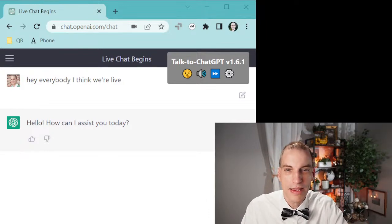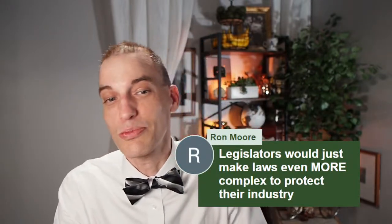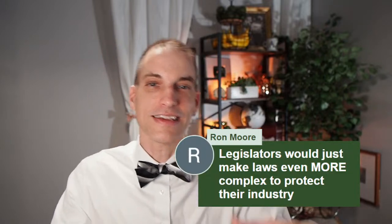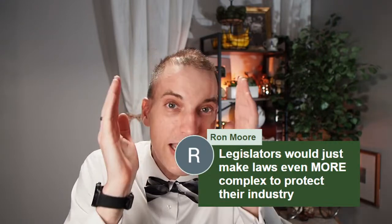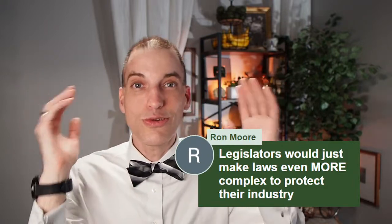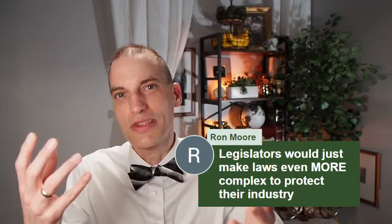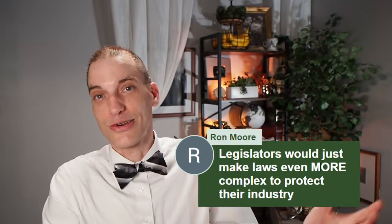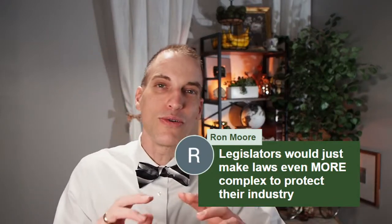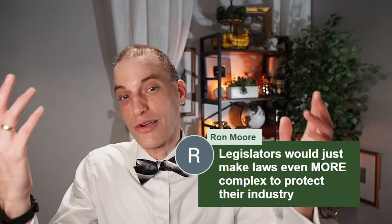Here's a good comment: legislators would just make laws even more complex to protect their industry. It's a good point. I was doing my taxes the other day with the accountant and I just could not imagine how crazy some of these tax rules are. Wouldn't it be so much simpler if we just had a simple tax and everybody pays X percent? But now we have all these crazy rules, and so accountants and tax lawyers have jobs interpreting them. I think our society will only continue to be more regulated, and so we'll always need lawyers to work through them.